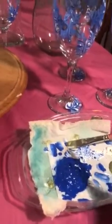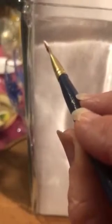Double loading your brush is key. I'm putting blue on one side and white on the other. I have two colors, and then I'm going to start with the white side up for the blue bonnets and just with that chiseled edge give it a little point, come down and make those little tiny strokes.